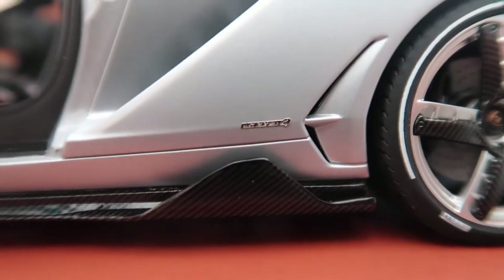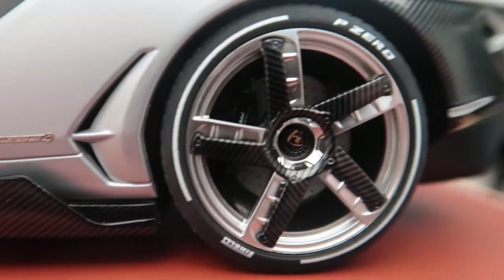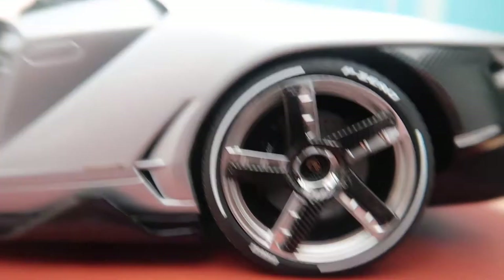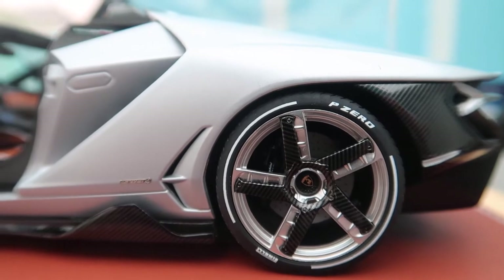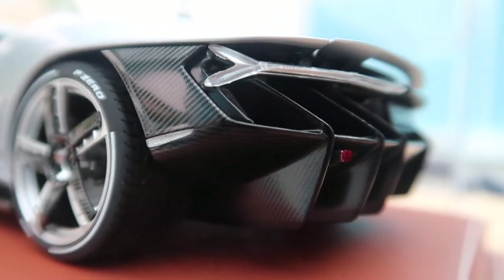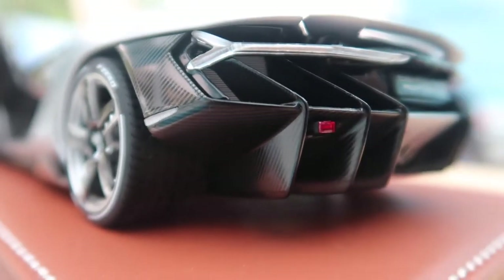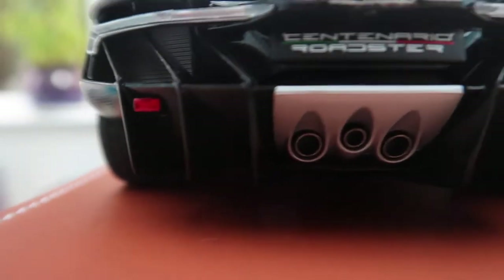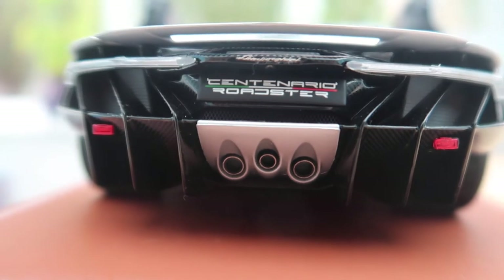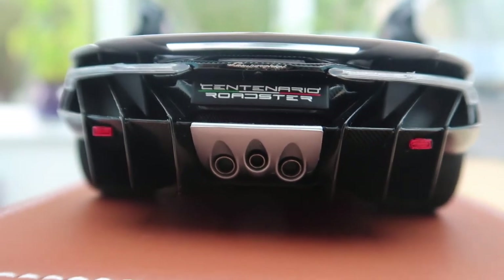You've also got this side skirt which is also in carbon fibre, and you've got the rear wheel which is basically the same as the front — amazing regardless. Running to the back of the car, it's got a nice beefy bit of carbon fibre which you can see right there — it goes all the way around and connects with the biggest possible diffuser on any car.